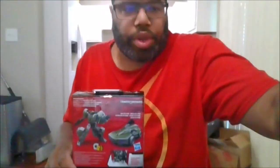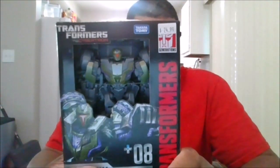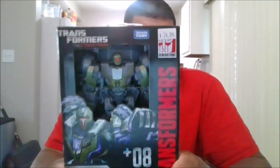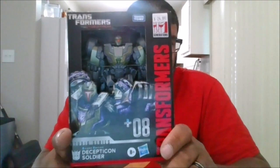Hello, this is MKFans49 with another review. Today we are reviewing the Transformers Dreamer Edition 08. This is the Decepticon Soldier from the War for Cybertron.